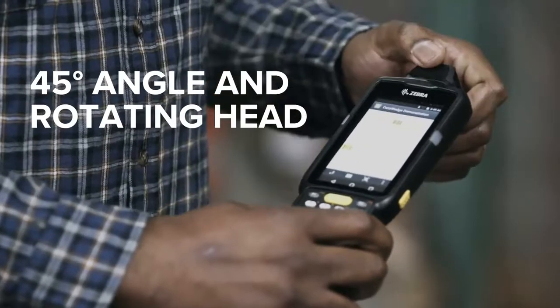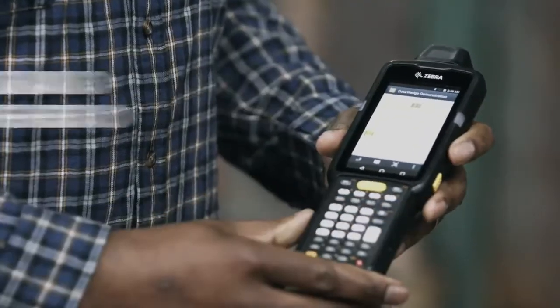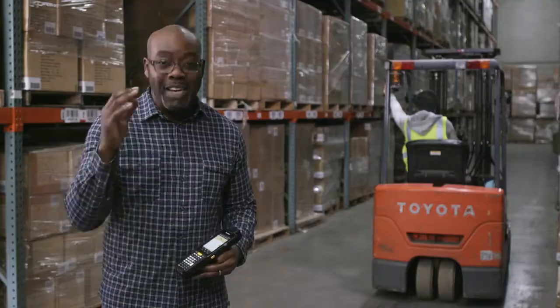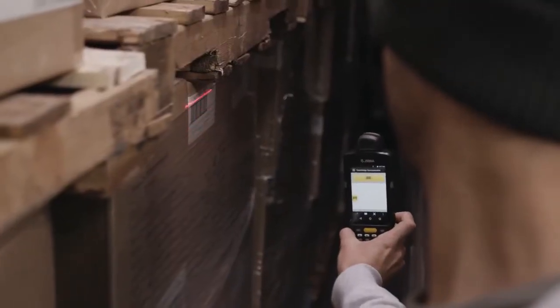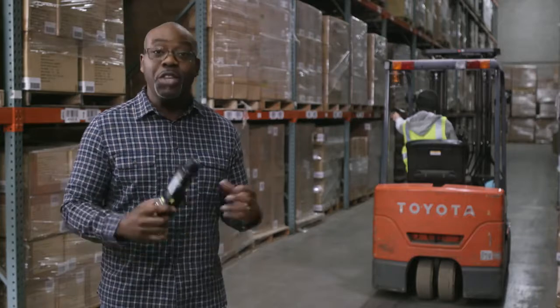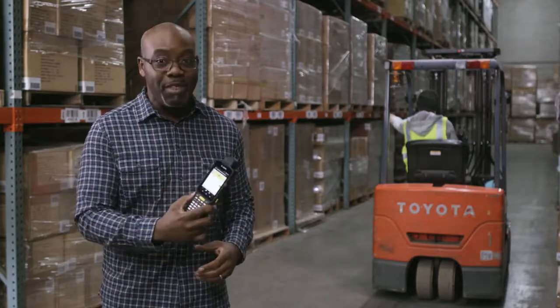A 45 degree scanning angle and a rotating head, two of the four form factors, means that you can comfortably scan even in narrow aisles. Distance yourself from the competition with the new Zebra MC3300.